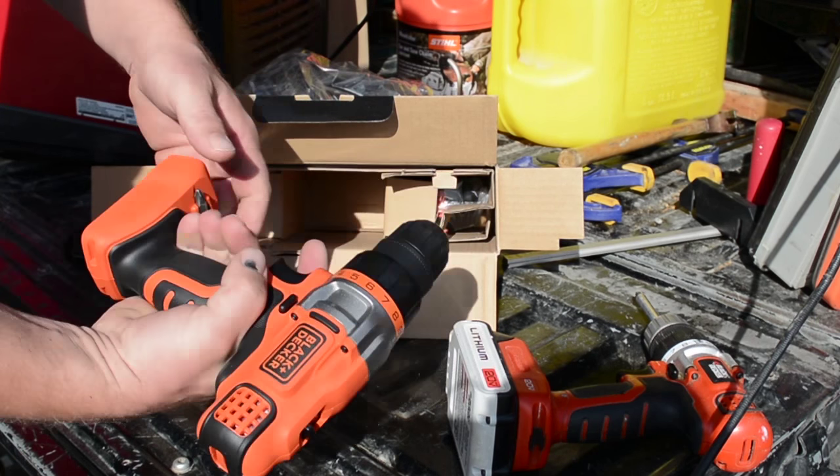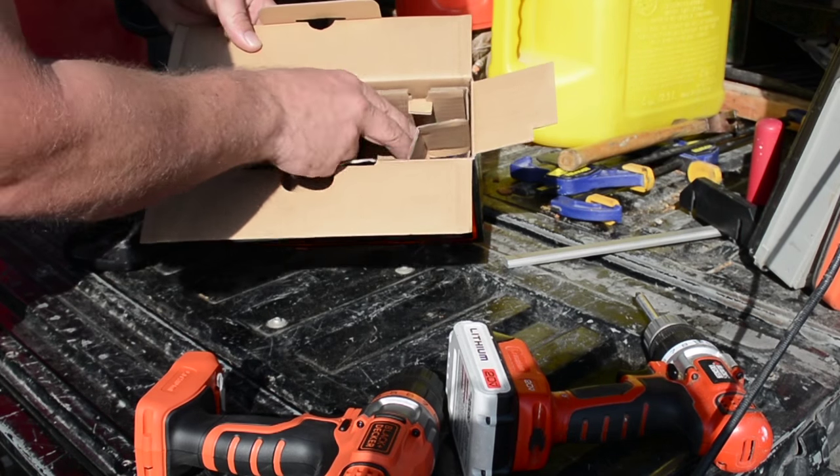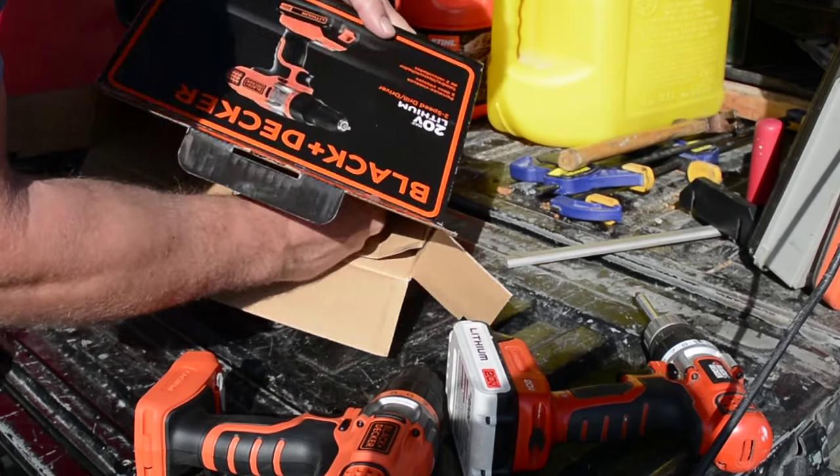It's got the same torque settings, keyless chuck, battery situation — very similar cooling fin design. And honestly the grip seems equally as comfortable; fits my hand pretty good. I'm guessing there's just a battery and a charger in the box, and that should be about all there is.